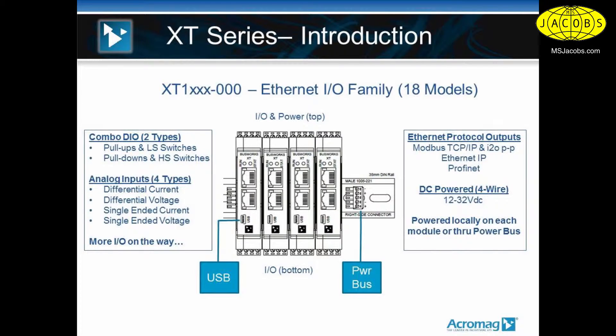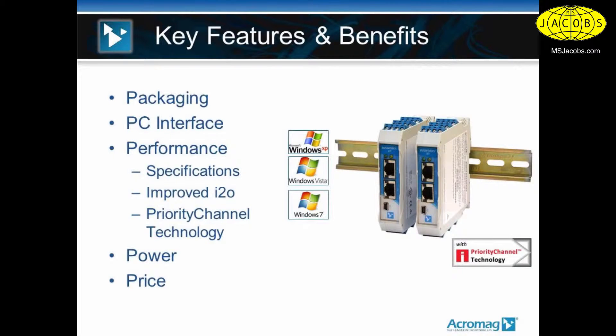This new line of Ethernet remote I/O has USB configuration for all the I/O and ranges. Off the top and the bottom, you have front-facing pluggable screw terminals that you get when you order the module. With a voltmeter, you could walk up to the unit with test probes and check out the inputs, outputs, and power on the unit very easily.